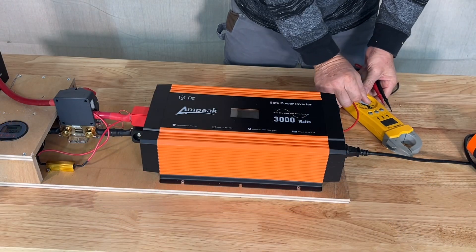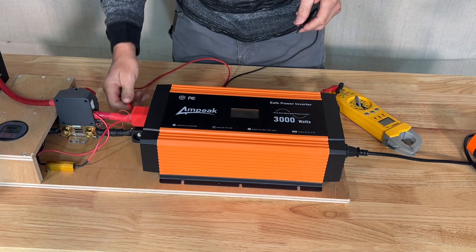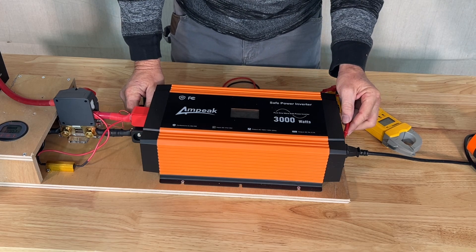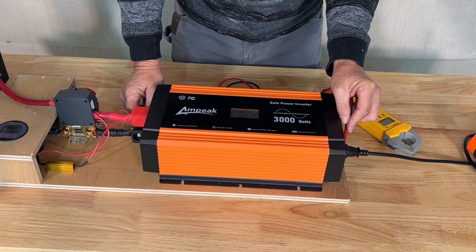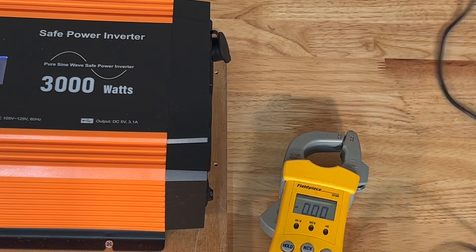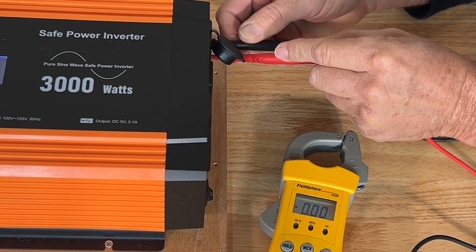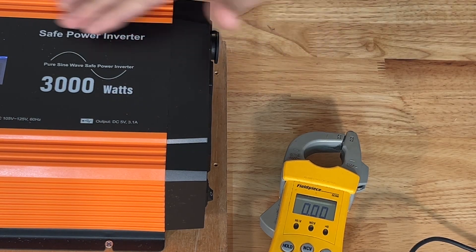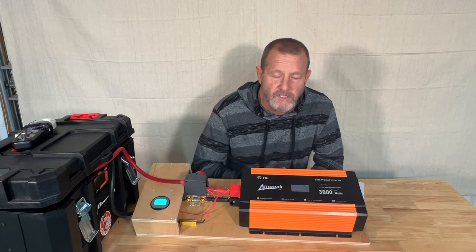Let's go ahead and check the impedance on the neutral ground bond, see if there is a neutral ground bond on this. Some inverters have it. We have a little ground connector right here. I'm going to check if we have any impedance between the two. Open line on line and open line on neutral — so this is an unbonded neutral ground. Let's check our cigarette lighter outlet and see what kind of voltage we have coming out of that. It looks like a direct pass-through, which I believe it is. 13.23 volts on our cigarette lighter outlet — that definitely looks like it's direct pass-through from the 12-volt battery.